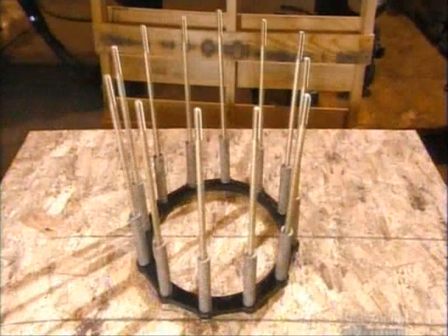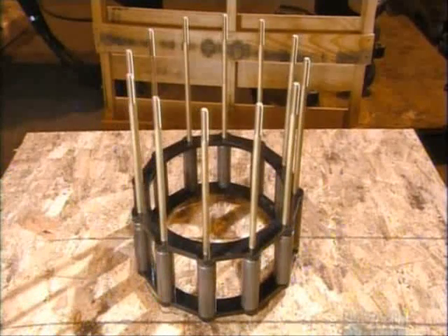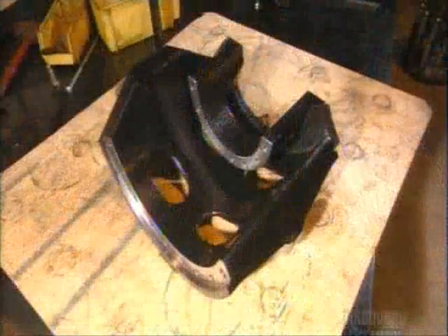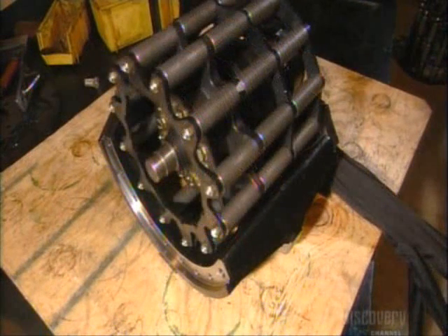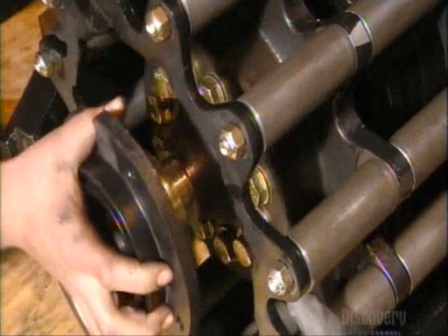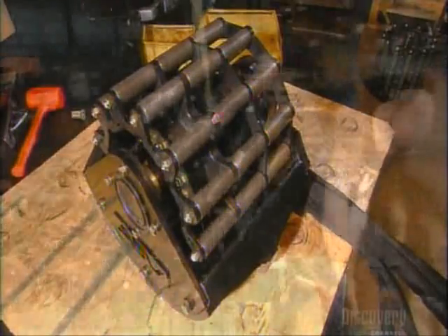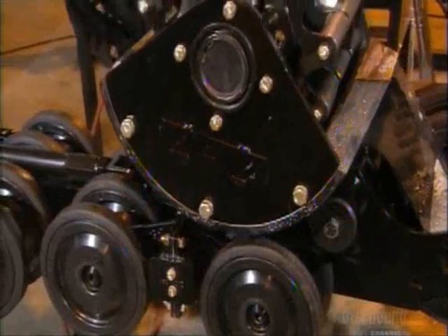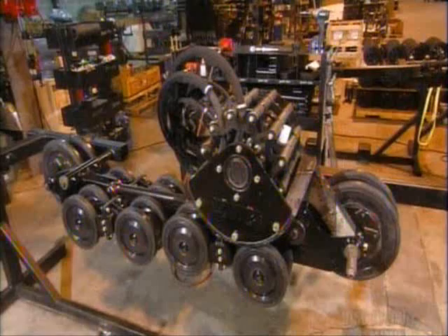Next, they put together the drive sprocket assembly — the part that drives the track. They put a drive motor into a housing, add the sprocket assembly, then put on a heavy-duty bearing. Finally, they install a support plate, which completes the drive motor assembly. A technician then mounts the drive motor assembly onto the frame rail assembly.